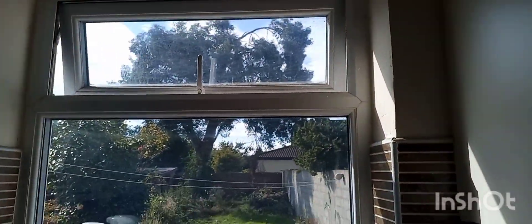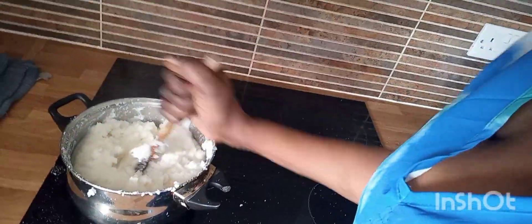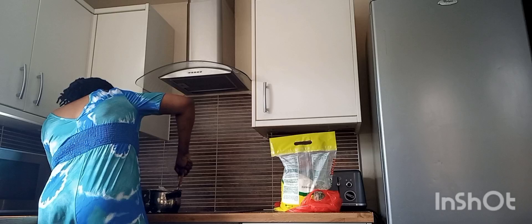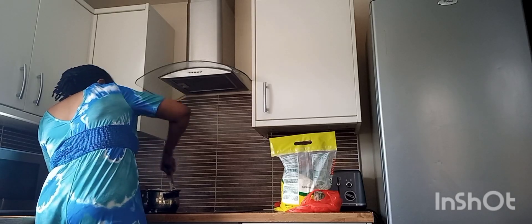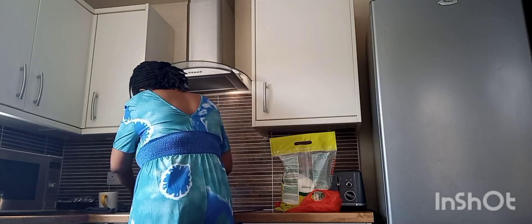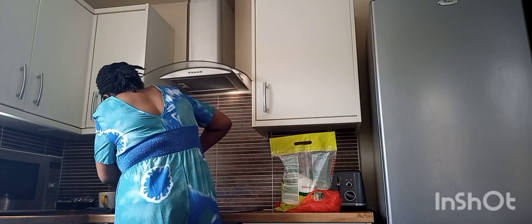Look through the window — it's quite warm outside. Let's see how our ugali is doing. This is what we call ugali — what Ghanaians call fufu and Nigerians call pounded yam, or 'swallow' as they also call it. You cannot leave it without stirring for long, so you have to keep on stirring, and you need a strong arm for that!